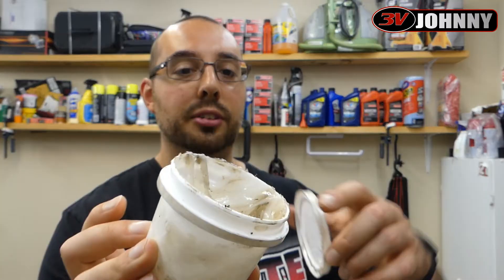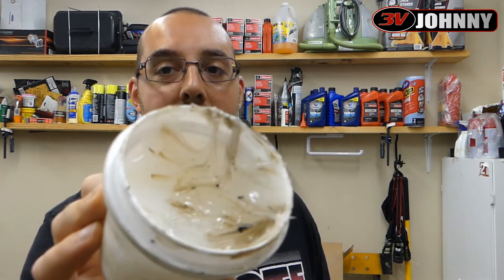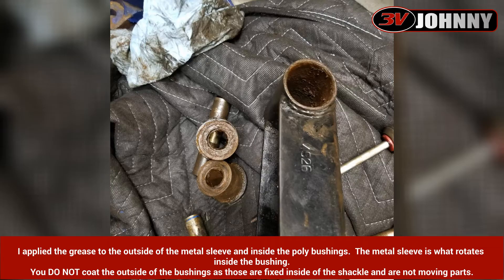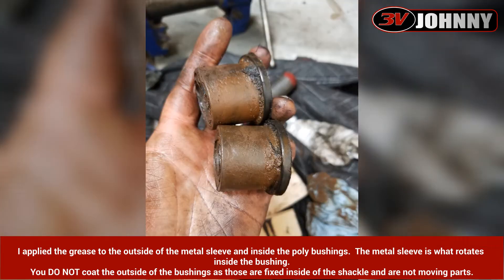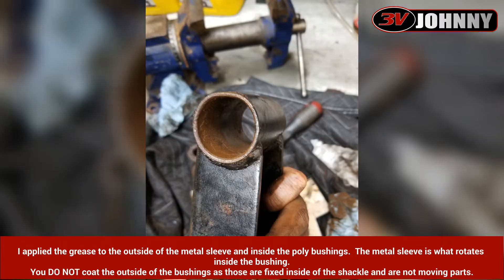So what I did was I picked up this — it's a little greasy from me — but it's by Energy Suspension, it's called Formula Five. I took all the shackles out, pulled out the bushings, cleaned them off, sanded them down lightly, and then put this Formula Five on. Truck is dead quiet. It is amazing — I was cheering once I figured it out.